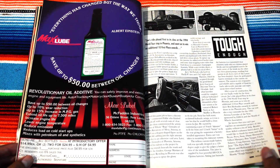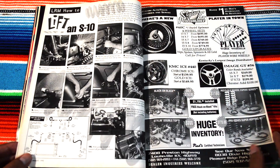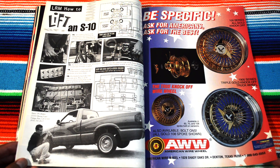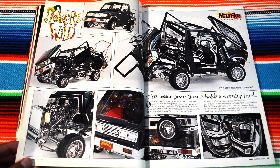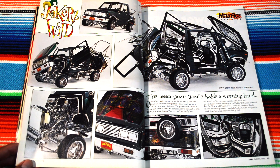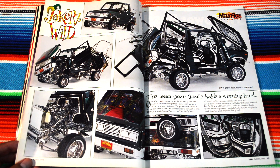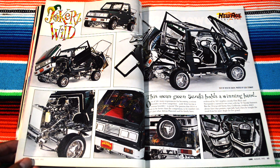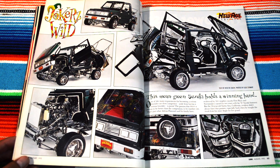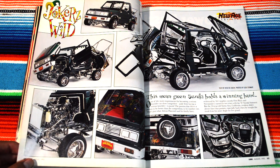Yeah, this was Tough Enough. This fool right here bouncing his car. Holy — Joker's Wild! Holy damn, this is the true new age. 'This mean green Suzuki holds a winning hand.' I've never seen anything like this even in a Lowrider Magazine — what is even going on?